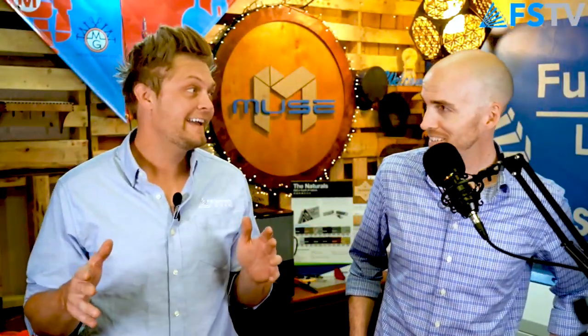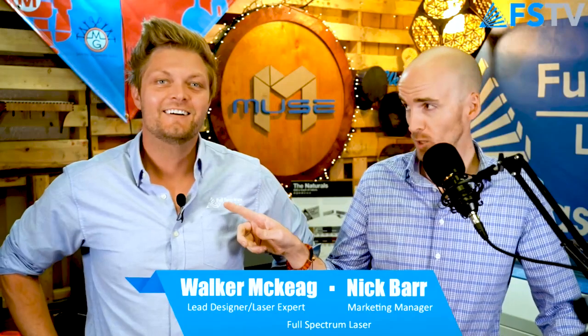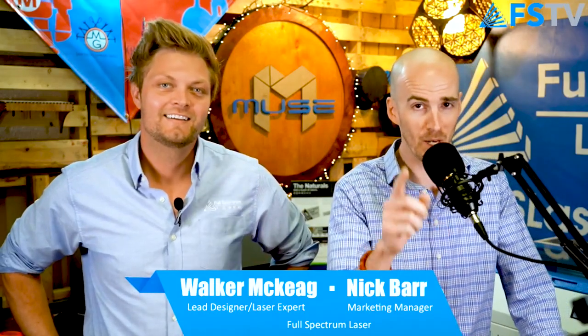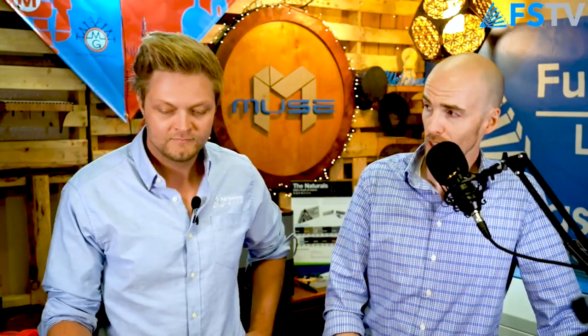Hey, what's up everybody? It's Walker and Nick at Full Spectrum Laser, and welcome to Laser Talk Live. It's Tuesday at 4 o'clock. Old habits die hard — we used to do this on Wednesdays. So what are we talking about this week, Walker?